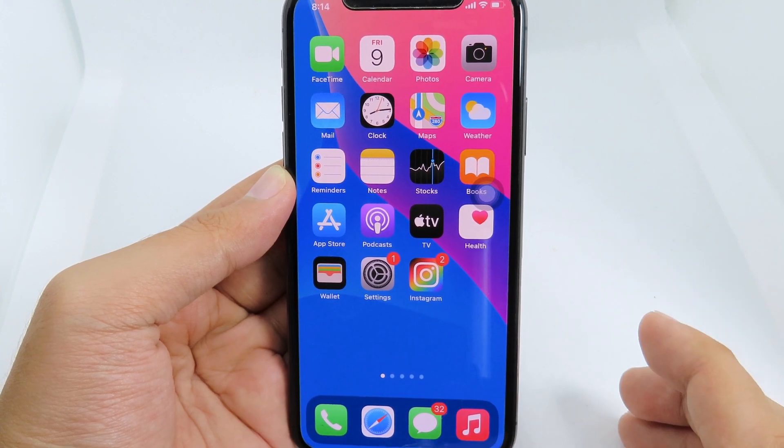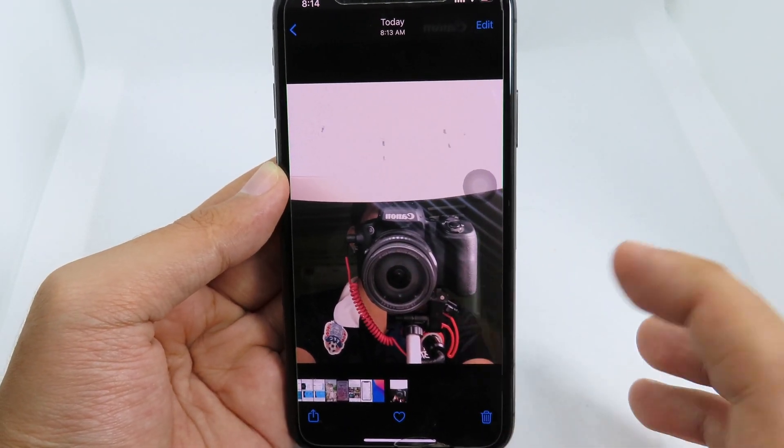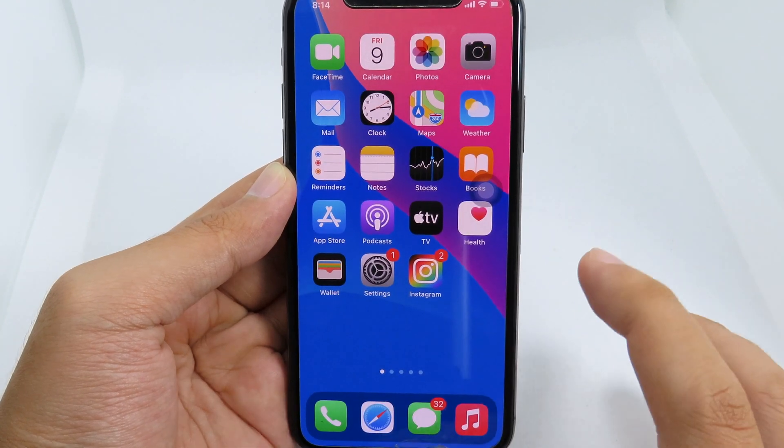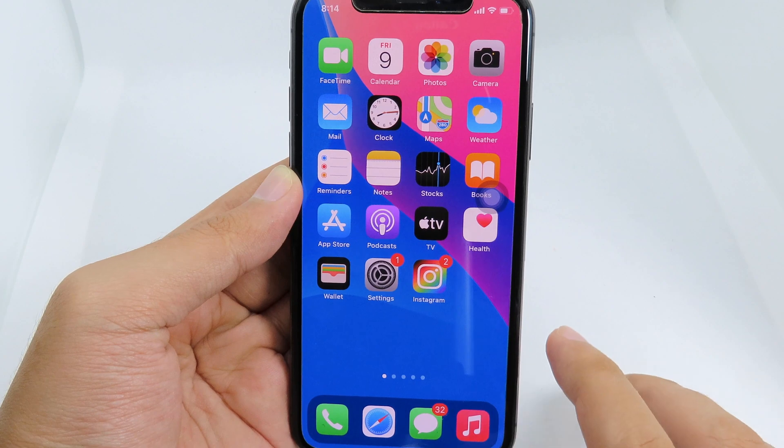I don't know why Apple doesn't add this feature to older devices, but you can also do it in Photos — it does the same thing. Thanks for watching, I hope you liked this little trick, and I'll see you in the next one.